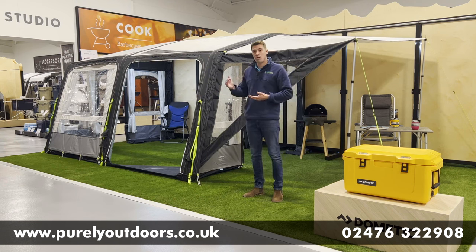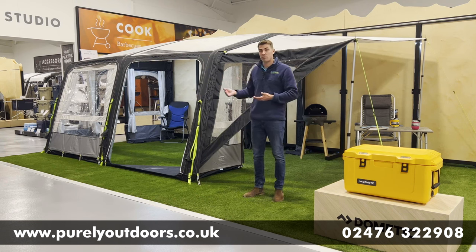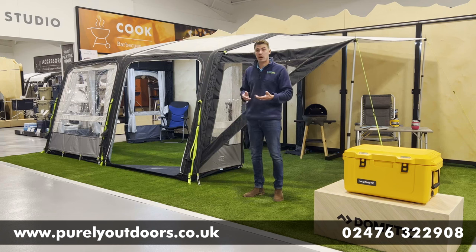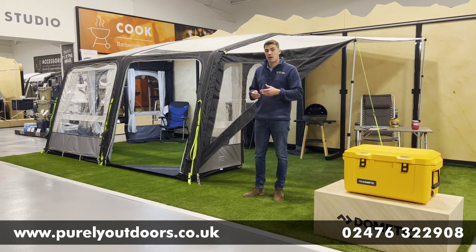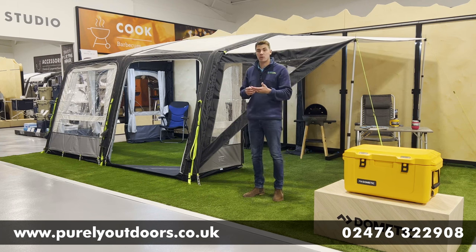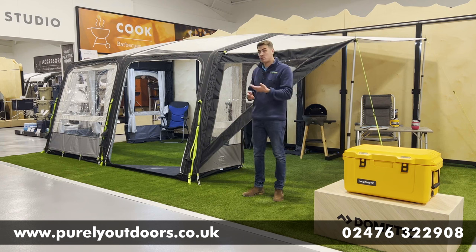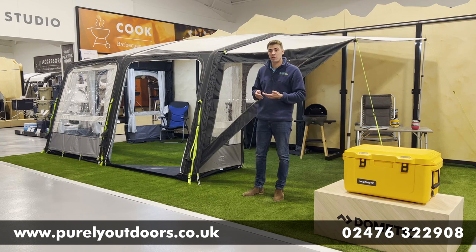In terms of your vehicle height ranges, the S model that we've got on display here accommodates vehicles from 235 to 265 centimeters, so perfect for either a caravan or motorhome. You've also got that twin K-door, so it will attach to a traditional caravan awning rail or a cassette wind-out awning that you might find on your motorhome. They do also do the M model, which caters up to taller motorhomes, up to around 295 centimeters.